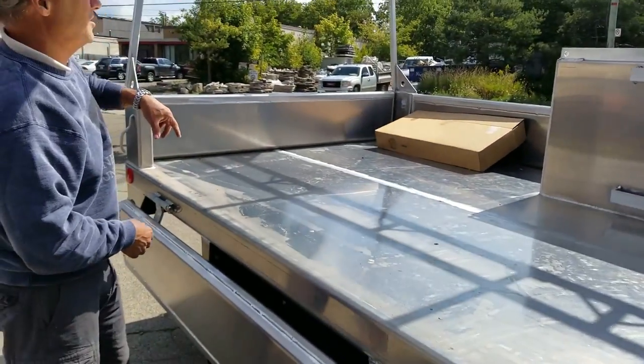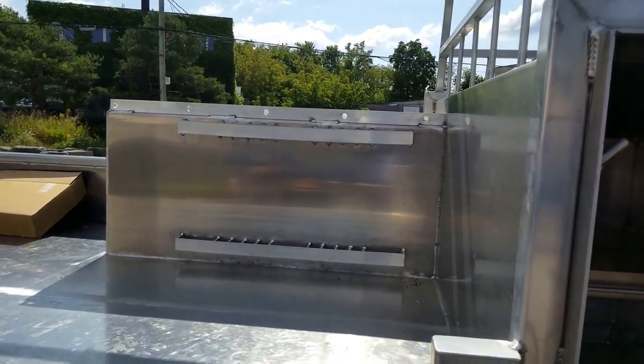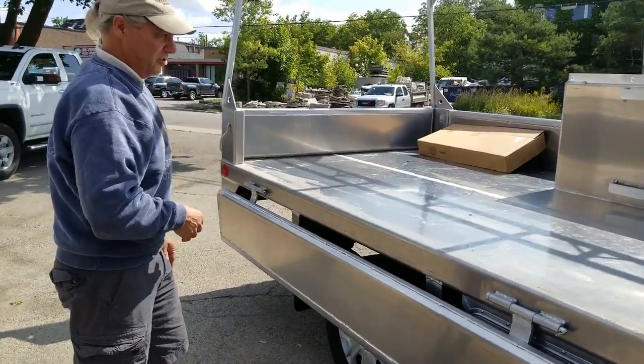We can actually stick material out the back two feet. And those sides are all removable. Looks like you've got shovel and pry bar racks on the side there. So this isn't a full landscape truck — it's more for the carpentry guys, so they might need their own shovel and pry bar.